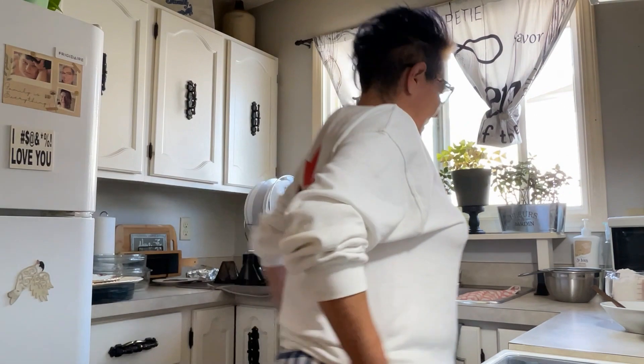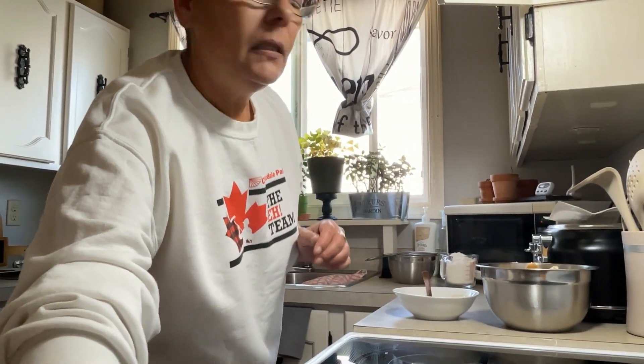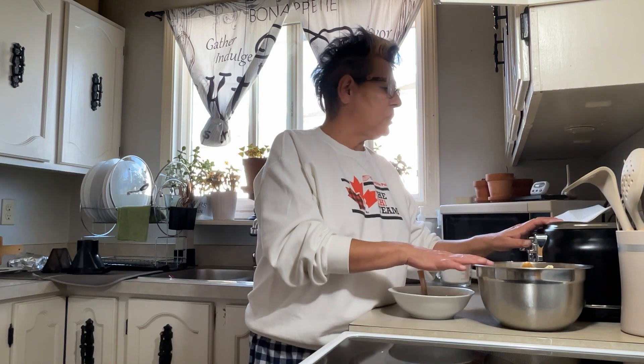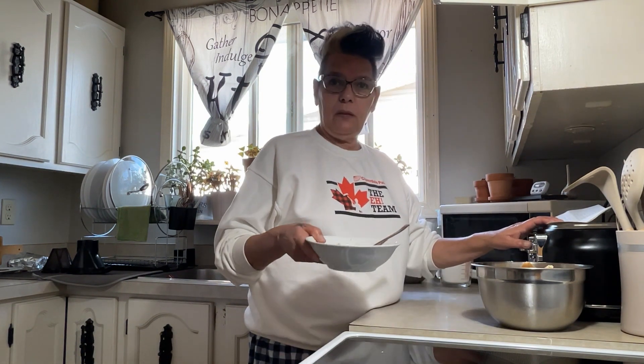Okay guys, so we're making Elvis cookies today. Let me turn you a little bit over here so you can see what I'm doing. So in this bowl I already got stuff in — so it doesn't take 15 minutes here. I've got a cup of butter, brown sugar, white sugar, peanut butter, and I'm going to put my three mashed bananas in this mixture.